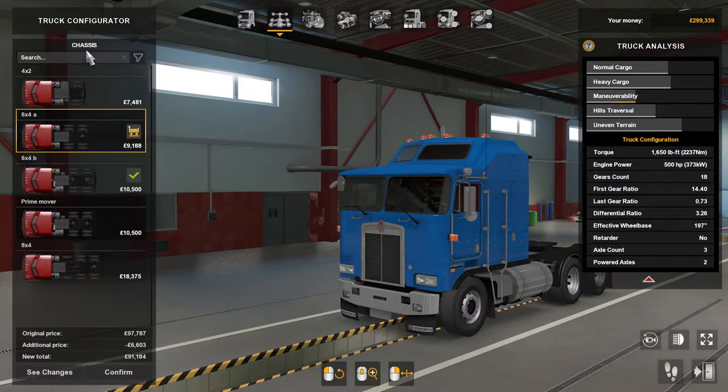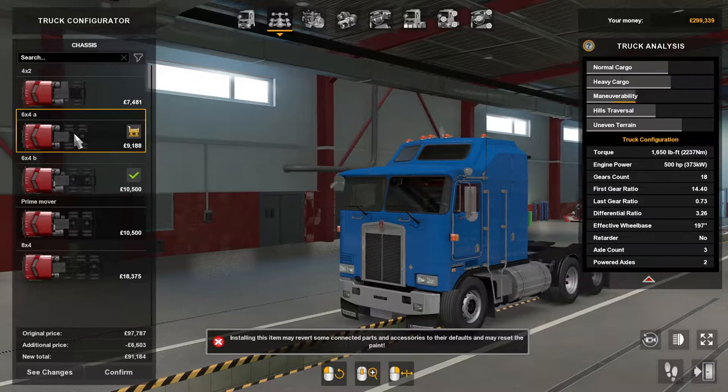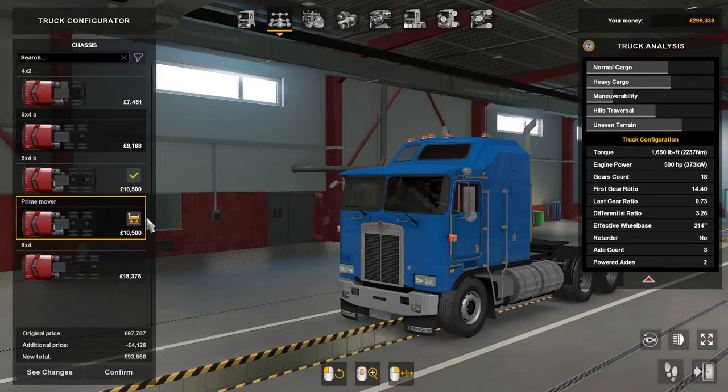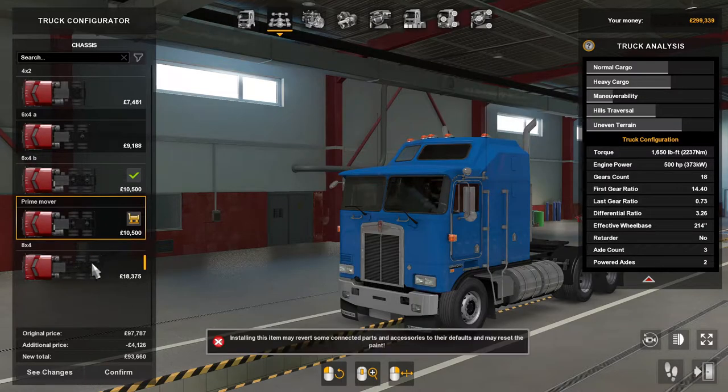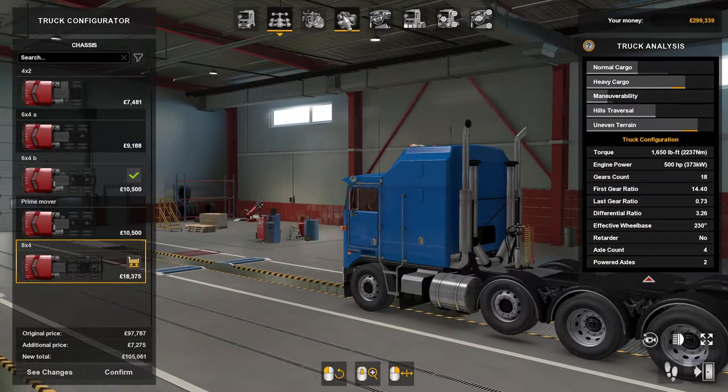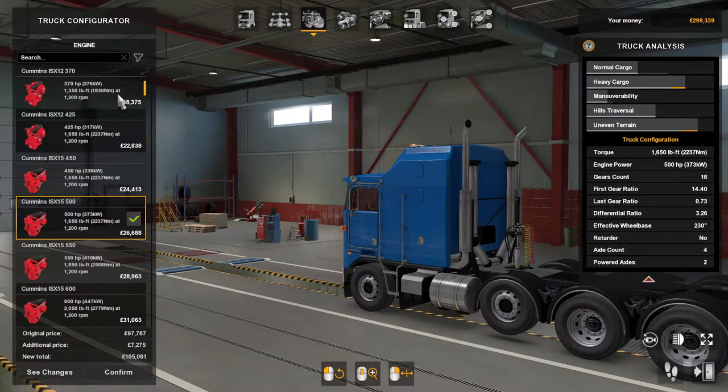And then the chassis: there's four by two, six by four A, six by four B, the prime mover, and then the eight by four, which is the big beast.